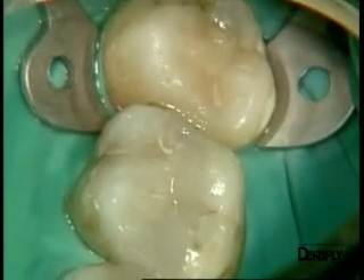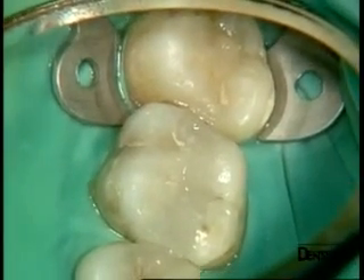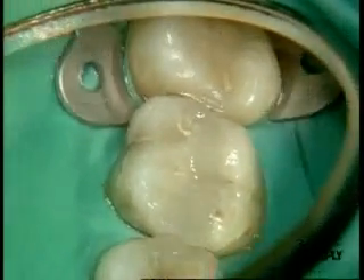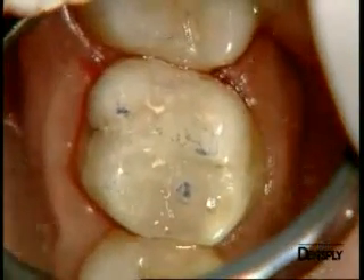Cosmetically, they show a good integration and adaptation to the surrounding teeth. This is especially true of tooth six, due to the presence of the opaque shade of X-Flow that has masked the unsightly discoloration caused by the amalgam.